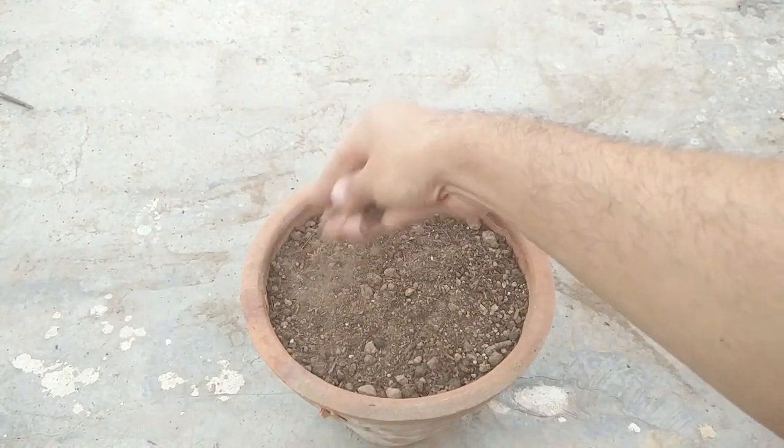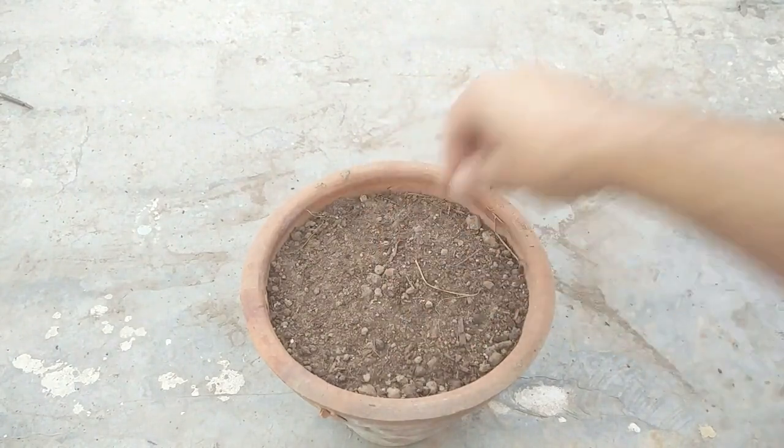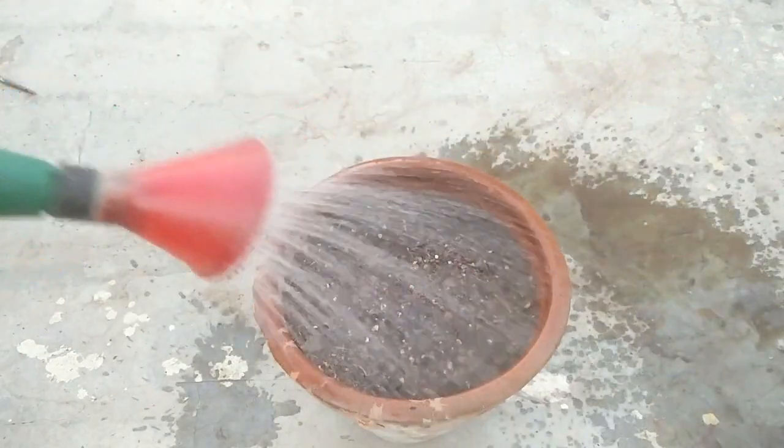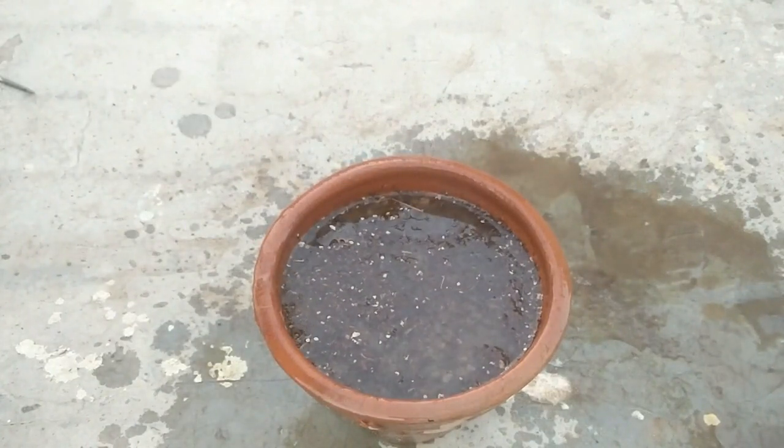Cover the seeds with a very thin layer of the same potting mix, then sprinkle some water on it. As the seeds require darkness to germinate, you can place this pot at a shaded location.